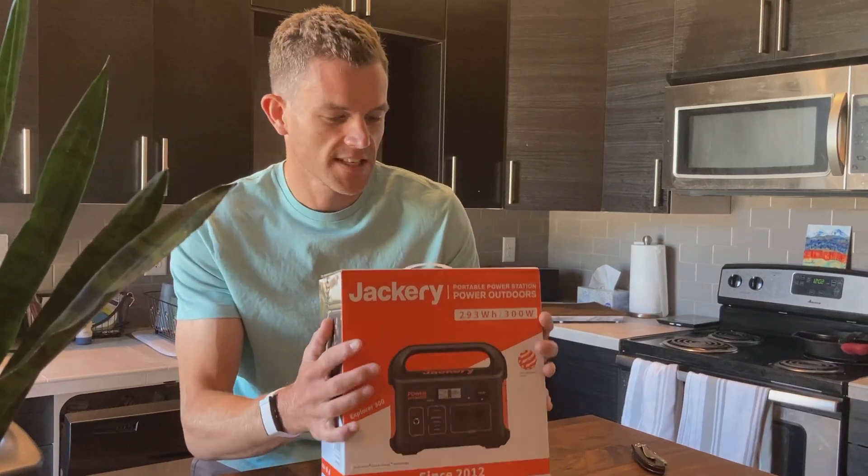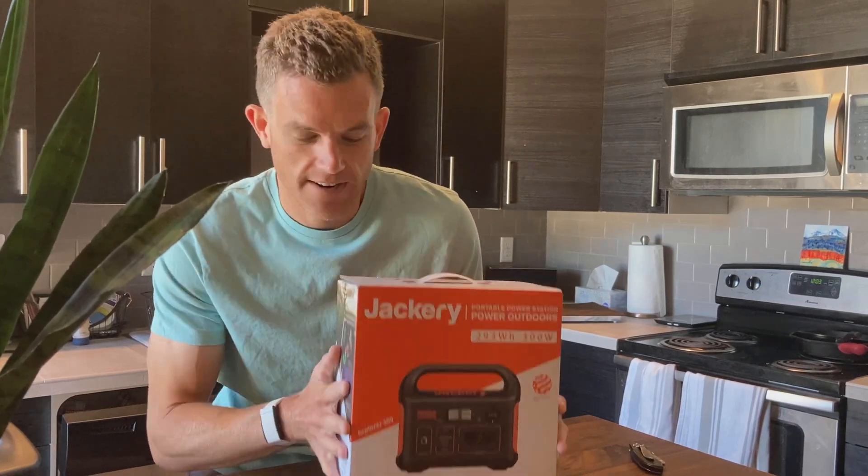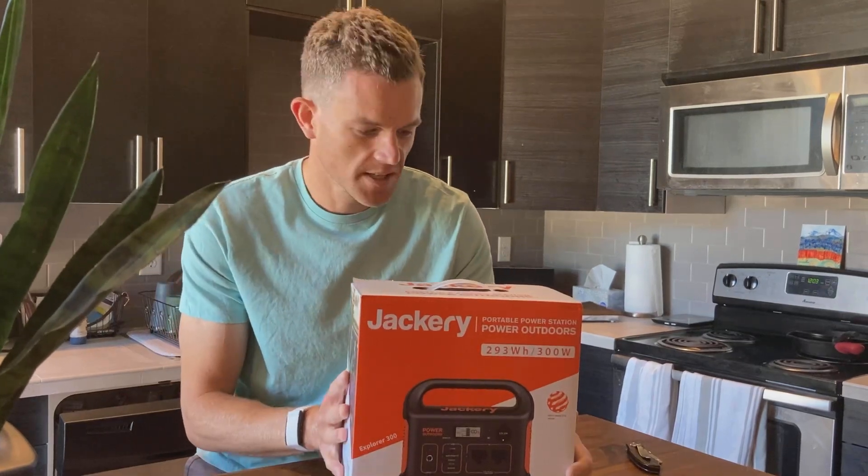Alright, in this video we're going to be unboxing the new Jackery Explorer 300. This is Jackery's latest model. I just got it yesterday, so let's open it up and see what's in the box.